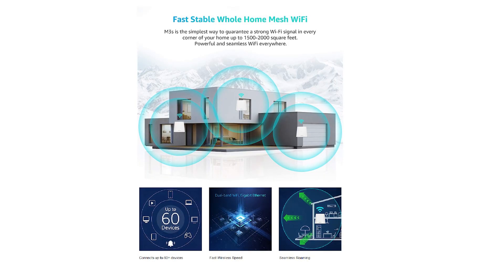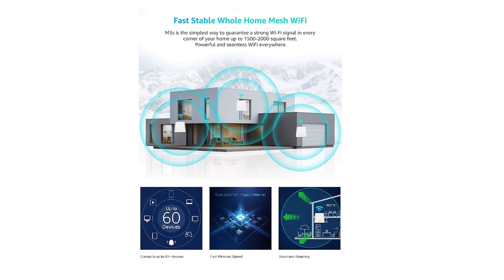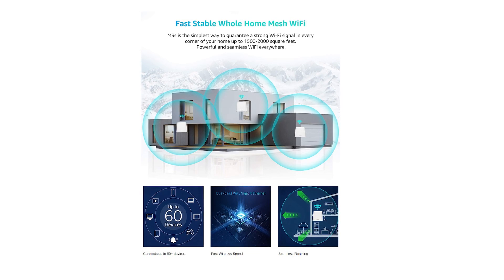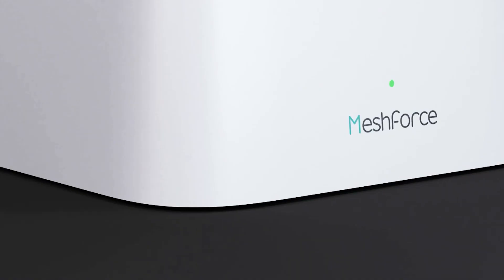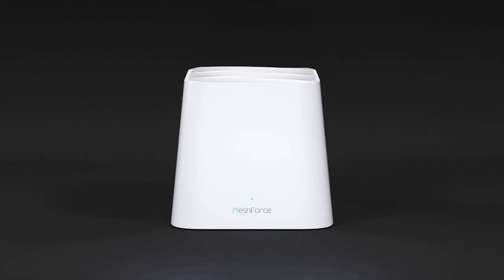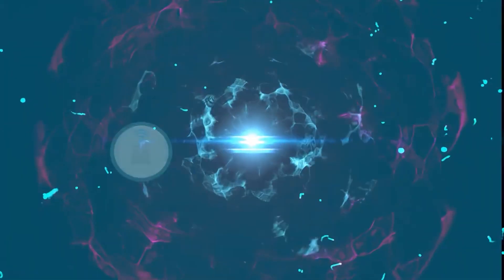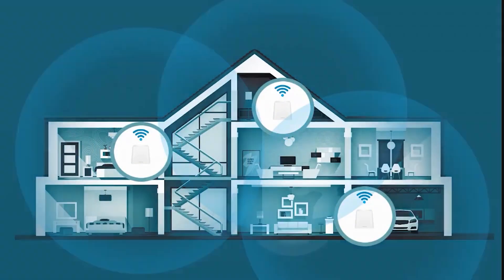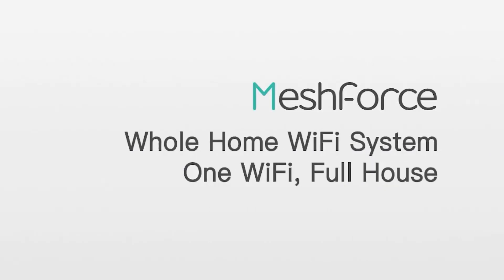On paper it can easily cover a three-story house, eliminating Wi-Fi dead zones such as bedrooms, basements, garage, and even the backyard garden. It is ideal for big houses, apartments, and offices. Not only can it generate full Wi-Fi coverage in your home, but it does so with a single SSID, so you don't have to disconnect and reconnect as you move around the house — providing seamless roaming.